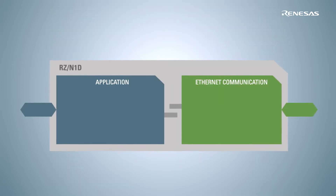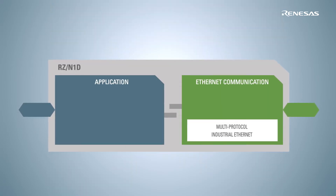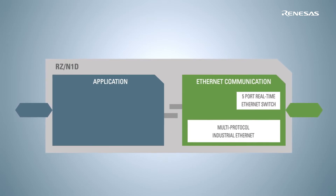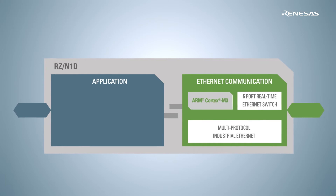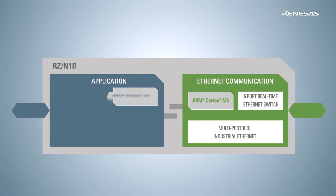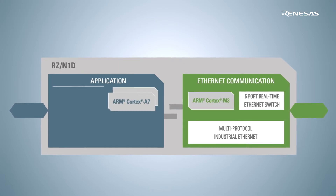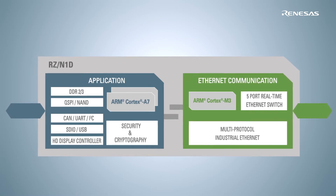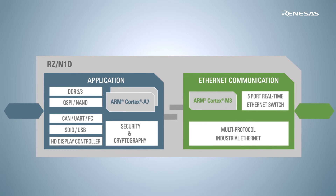Just like the two predecessors, the communication block of RZN1 features an updated version of the RIN engine, including a 5-port real-time switch and a Cortex-M3 core. The application block on the other side includes a dual ARM Cortex-A7, a variety of peripherals, and an optimal balance between performance and power.